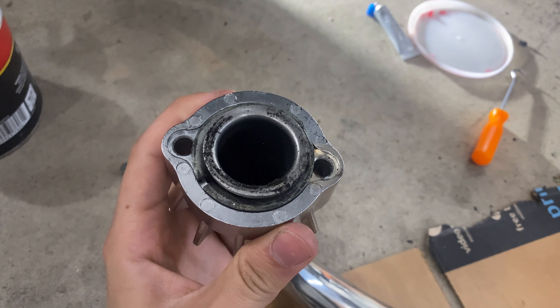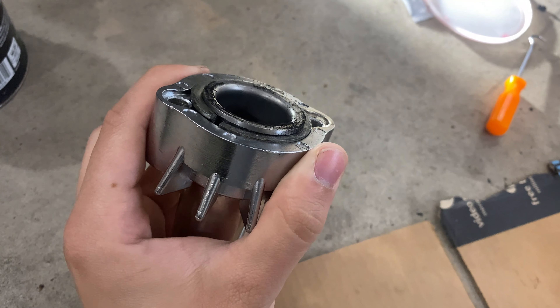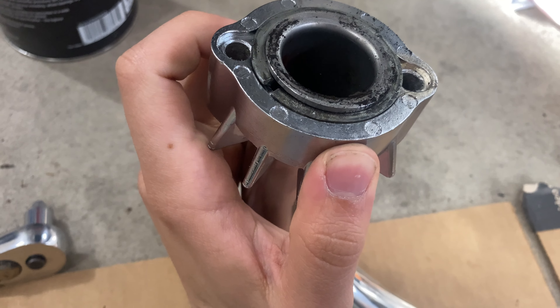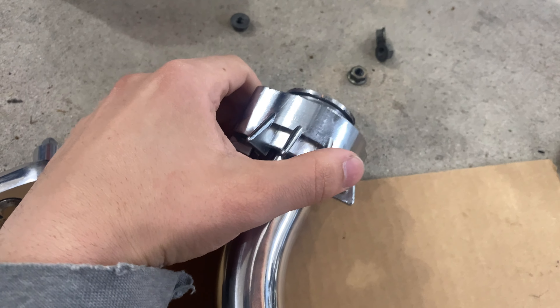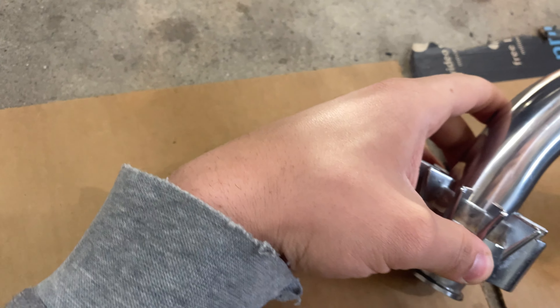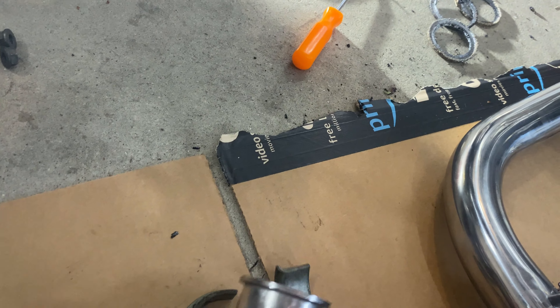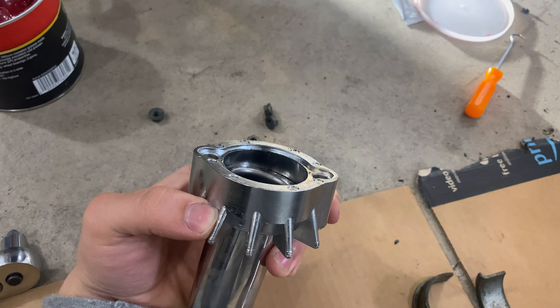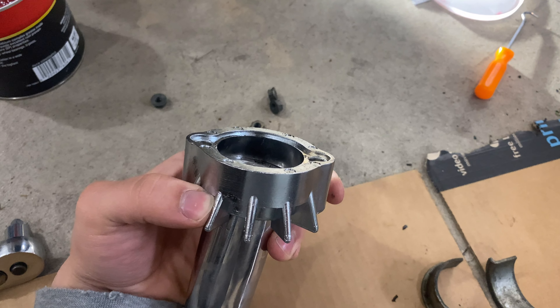The issue comes down to these collars and spacers here. When we pulled that exhaust off the bike, this is how it was set up. Intuitively it kind of makes sense, but it's incorrect. This is very difficult with one hand, but let me set this phone up and give you a good visual.